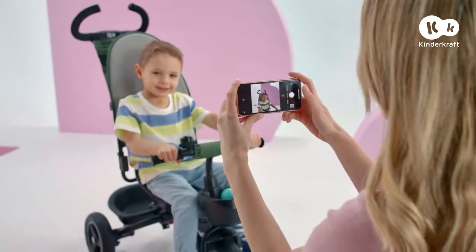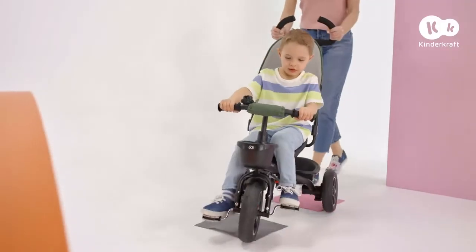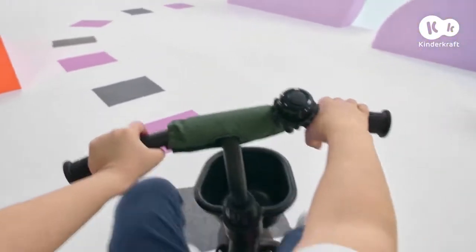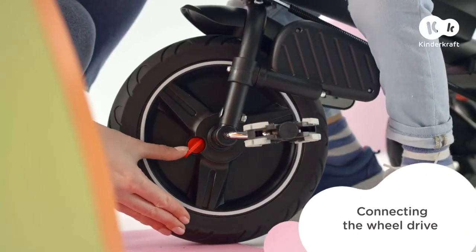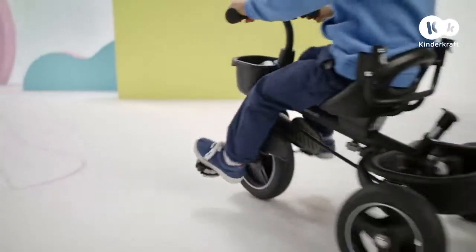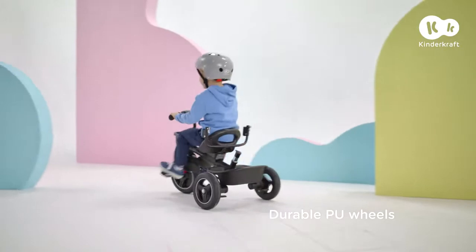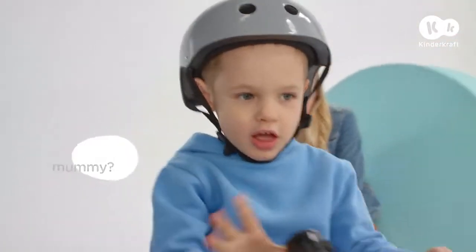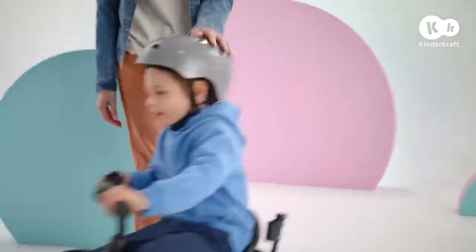Wow, kids grow so quickly. Time to learn how to pedal! For now, using the freewheel — and with a little help from mom. When your child's legs grow stronger, SpinStep will transform into an independent tricycle with super durable wheels. The bell also provides lots of fun. Well done! What a great ride!